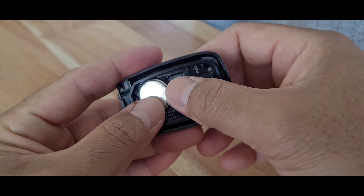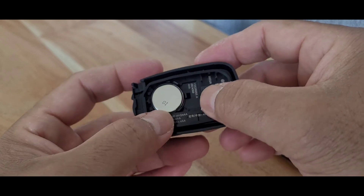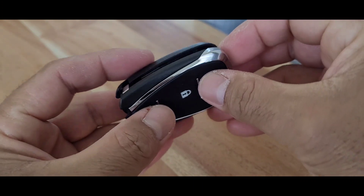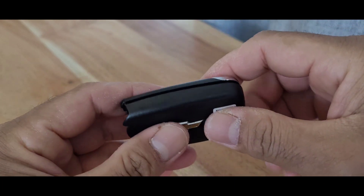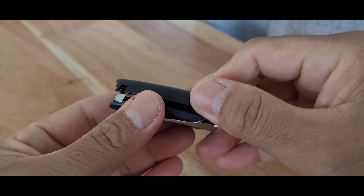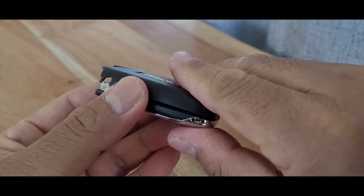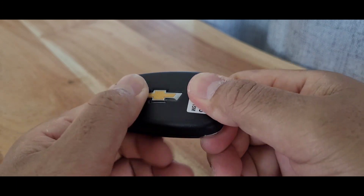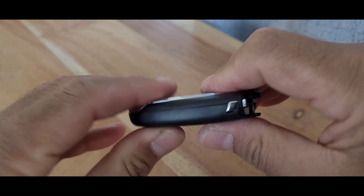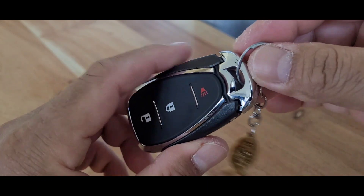Remember how you got it out because that's how you're going to put it back. It goes like this — and then just put the cover back. There you go, and that's how it is. Just double check, then put the key back and clip it in.